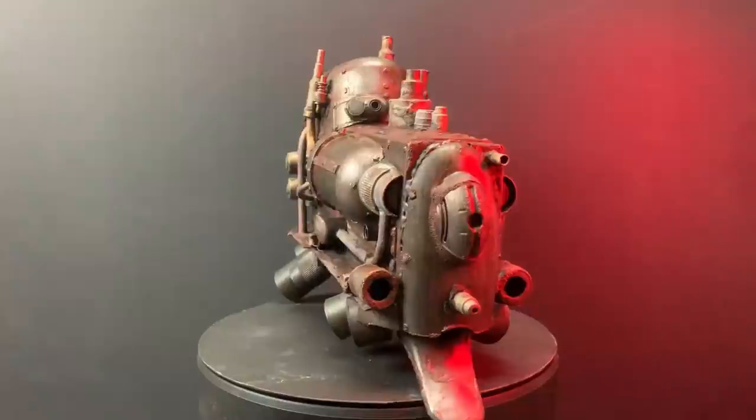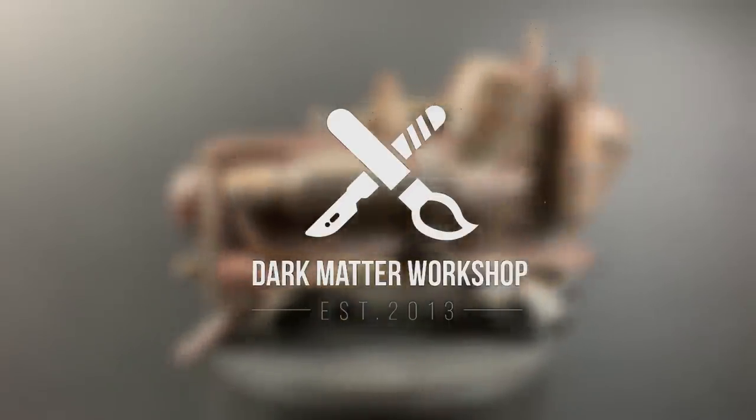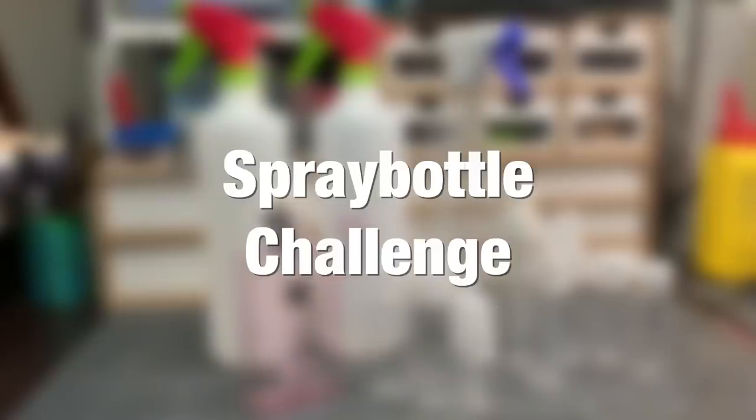It's time to get back to the grimdark — a collaboration with the awesome Bill Making Stuff. But first, I want you to meet Big Bertha. Hi everybody, welcome to Dark Matter Workshop, my name is Kert. It's been a while since I made anything from trash, perfect timing for a little spray bottle challenge — building something from spray bottles and nothing else. I have my spray bottles, big and small. Let's rip these suckers apart.